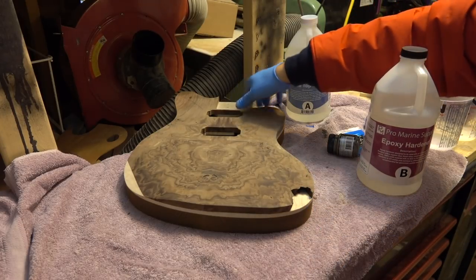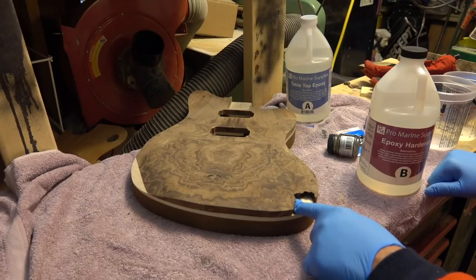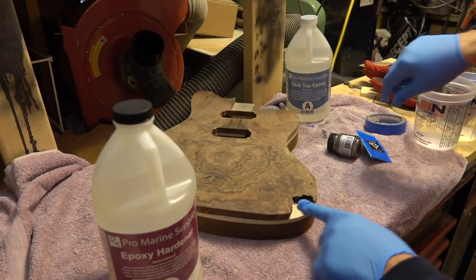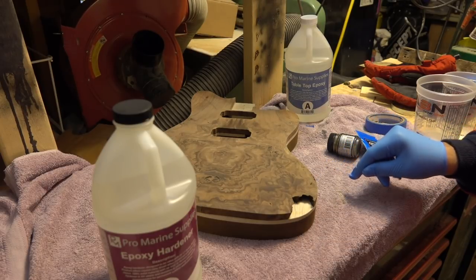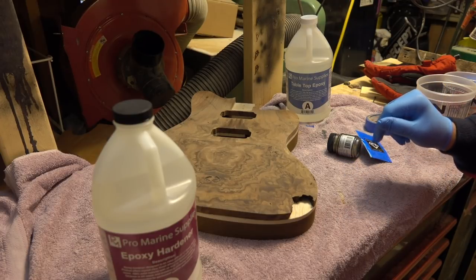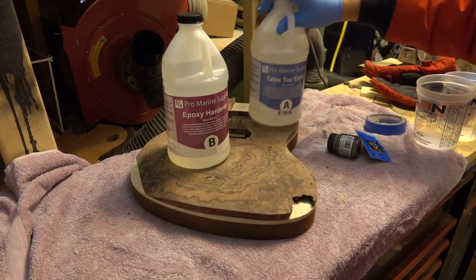I wanted to test this out on my Jazzmaster body — this is a Claro Jazzmaster body that I'm working on, you'll see that video shortly. I've got this gap, and I thought the best thing to do would be to apply a little bit of hardener and some pigment. I did inlays on a burl body many years ago, even before I was doing YouTube videos, and that thing looks outstanding. I don't even know where it is.